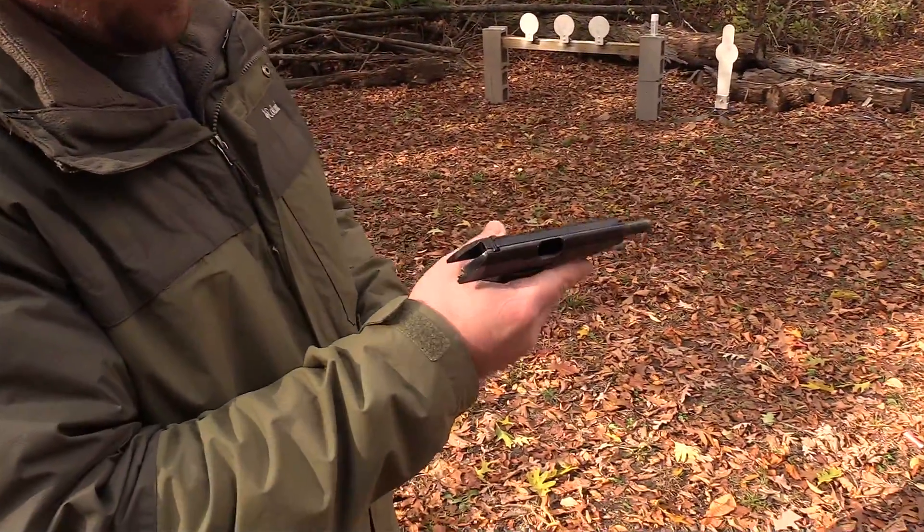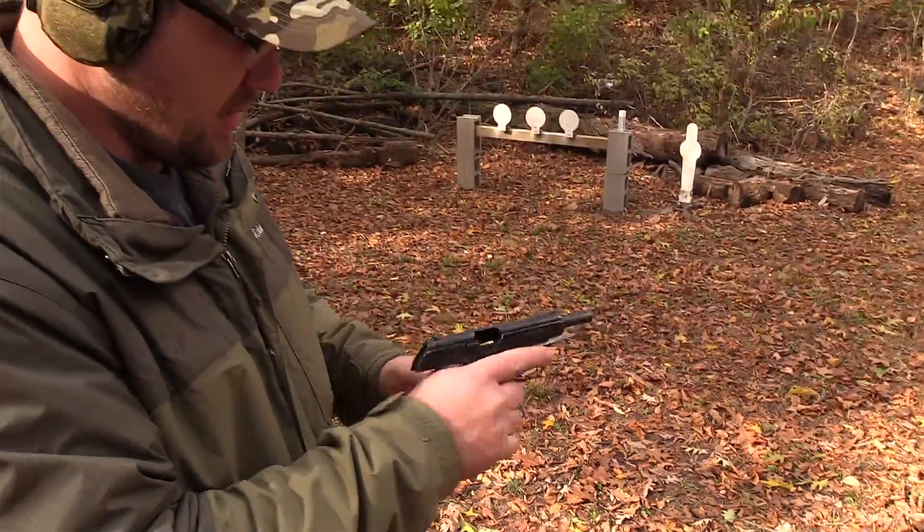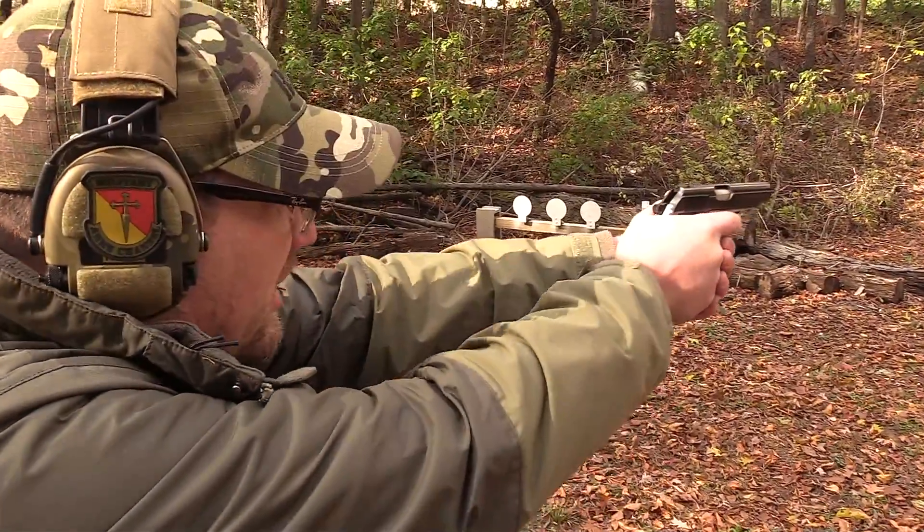I'm going to give this little pistol a try. Normally with pistols like this I have fat hands, so I get a lot of slide bite. Let's see if I can hit anything with it.